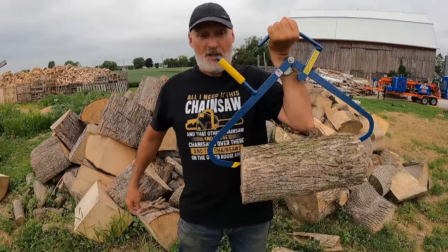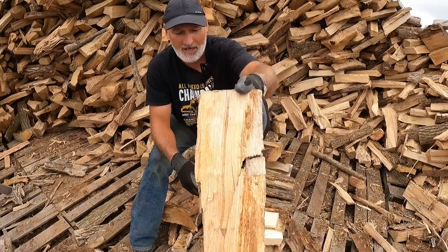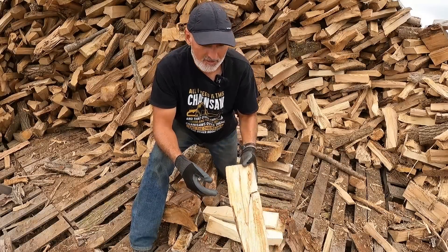Look at that. I just pinched a log. It works. You can see the inside and I know that's a piece of ash. Not a very good piece of ash at that.